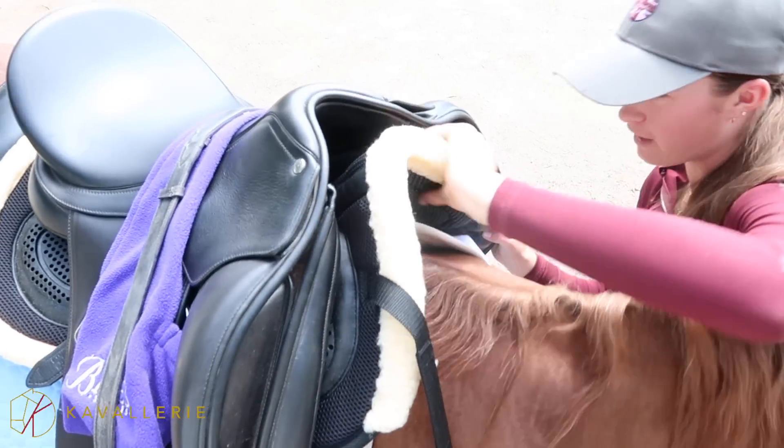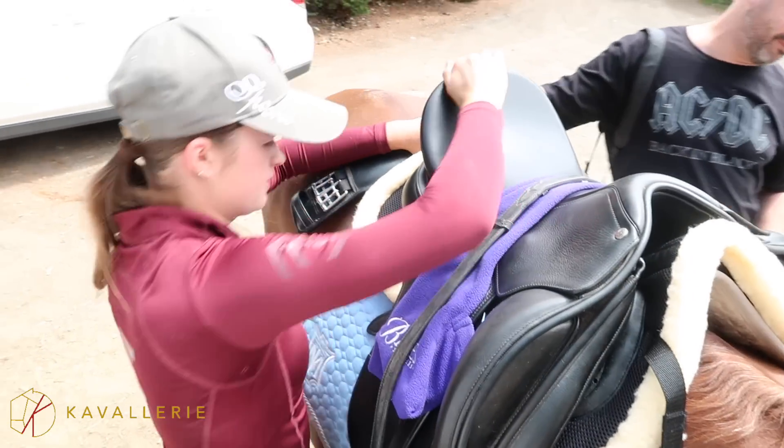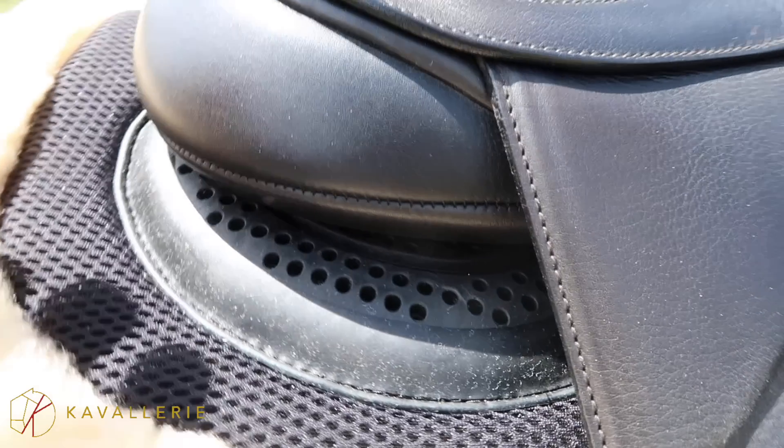Now this half pad is very non-slip, and I mean very. It is actually hard to get it into the correct place because it sticks to your saddle so much. However, once it's in the right place, I promise you it will not move the whole entire ride, and I was very, very impressed with this.